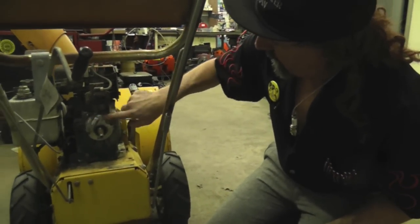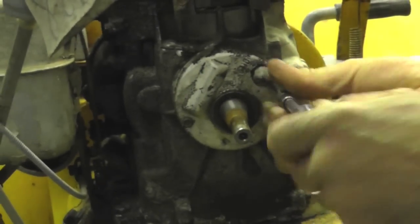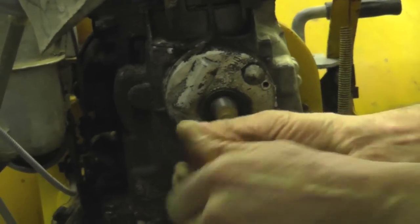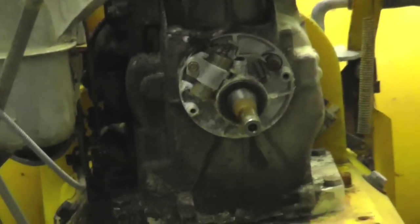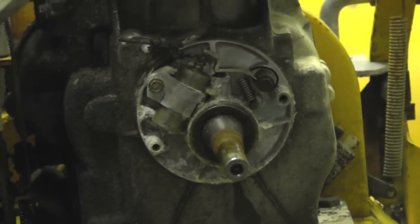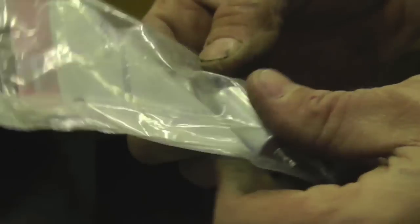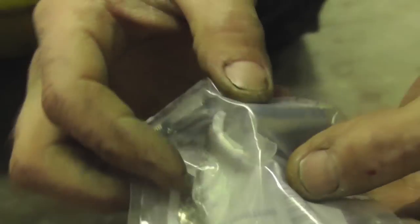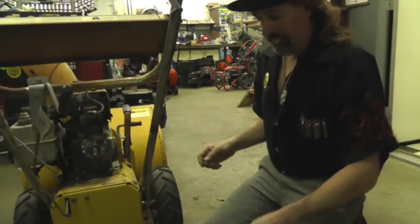There's the cover — underneath it is the points and condenser. The old points are all corroded. Here's a brand new set, and in the set comes a little plastic part — that's a tool used to push down and release the spring so you can get the wires in and out. The cameraman confirms he can see it. That tool is so you can push down and release the spring — I'll show you that.